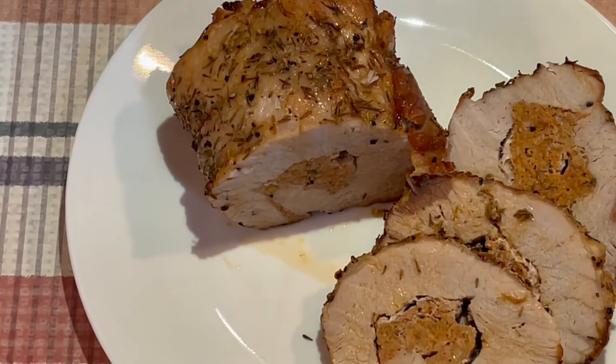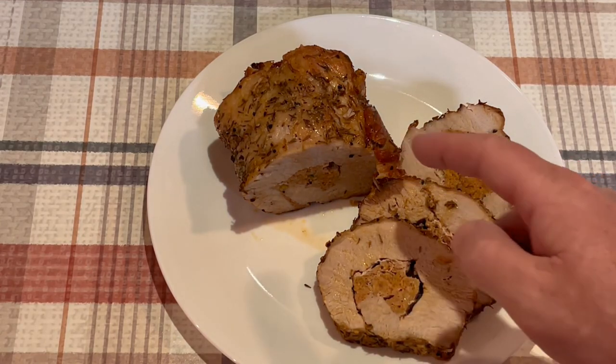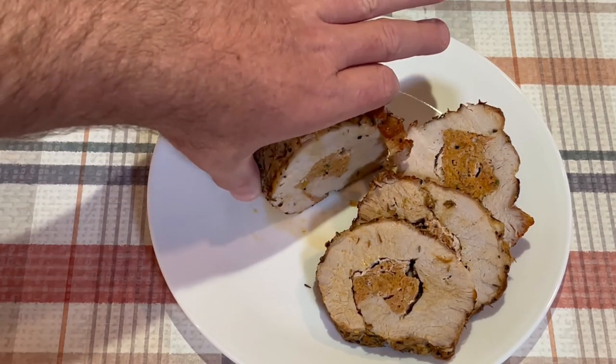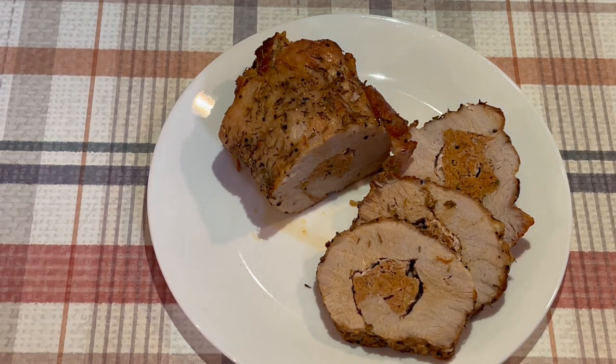I went ahead and took all the string off and made a few slices. Do a little zoom in — you can see the pork sausage in there. It came out pretty good. I'm gonna have this with the green salad I made earlier. So yeah, this is a pork loin stuffed with green onion pork sausage, seasoned lightly with salt, thyme, and garlic powder. If you enjoy the video, please subscribe to my channel — thanks.